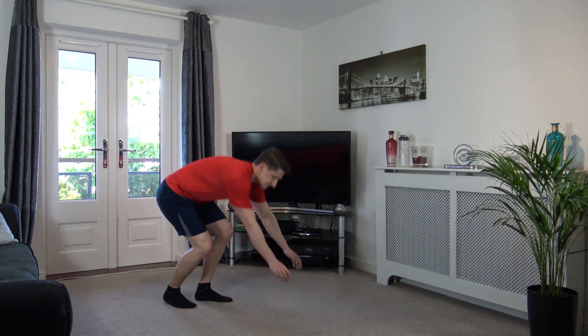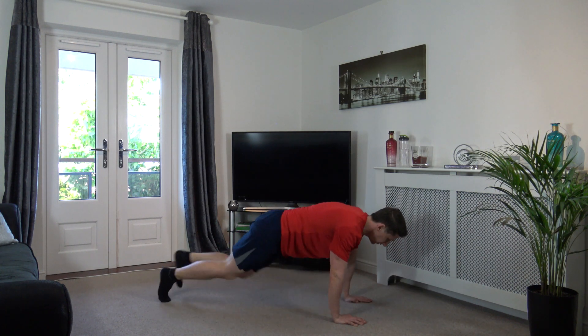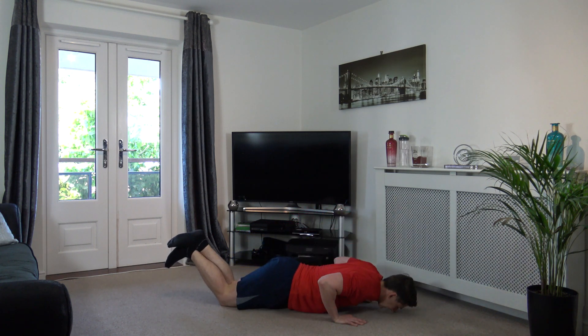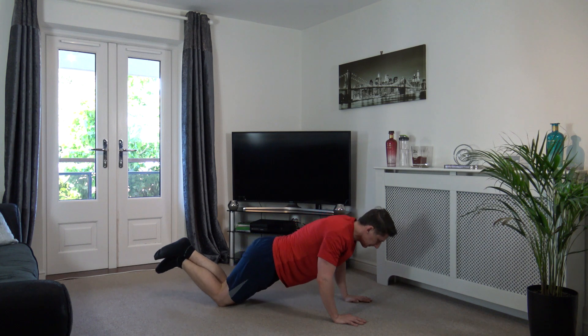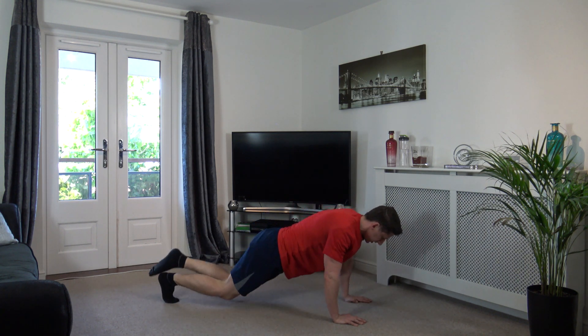Next one's gonna be press-ups to four mountain climbers. So it's down, come up, one, two, three, four, then repeat. Off we go - take it down, come up, two, three, four. With the press-up, elbows going back, push up, engage the core. Good stuff, keep that going.